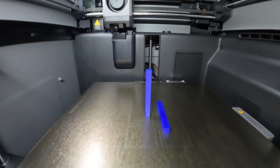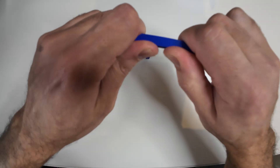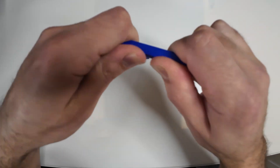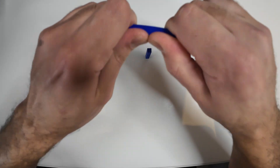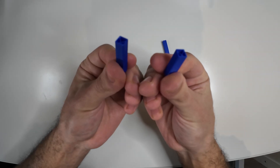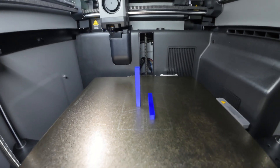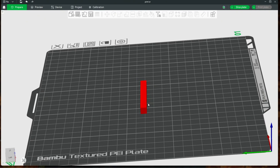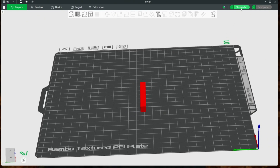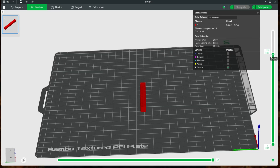About strength: I printed the same design in two different orientations — one horizontal and one vertical — at the same time, using the same filament and the same printer. The print with horizontal orientation had more resistance, making it stronger and more difficult to break. The print with vertical orientation was not as strong. This example clearly shows how print orientation can affect strength. Orientation also affects printing time — slicing this model in a horizontal orientation gives a total printing time of 10 minutes 53 seconds, with 35 layers on the Z axis.